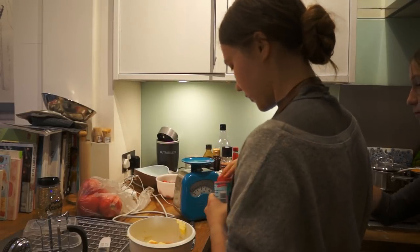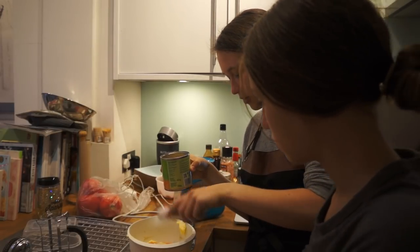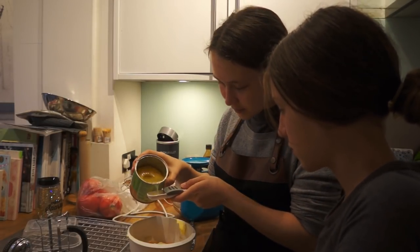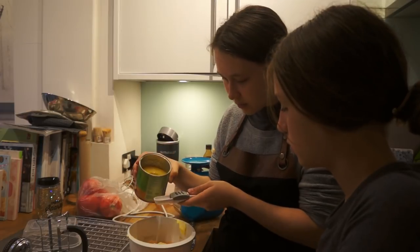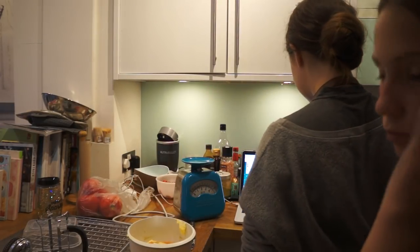A teaspoon of baking powder — there you go, put that in. Now we need two tablespoons of this pineapple syrup. And I think that's it.